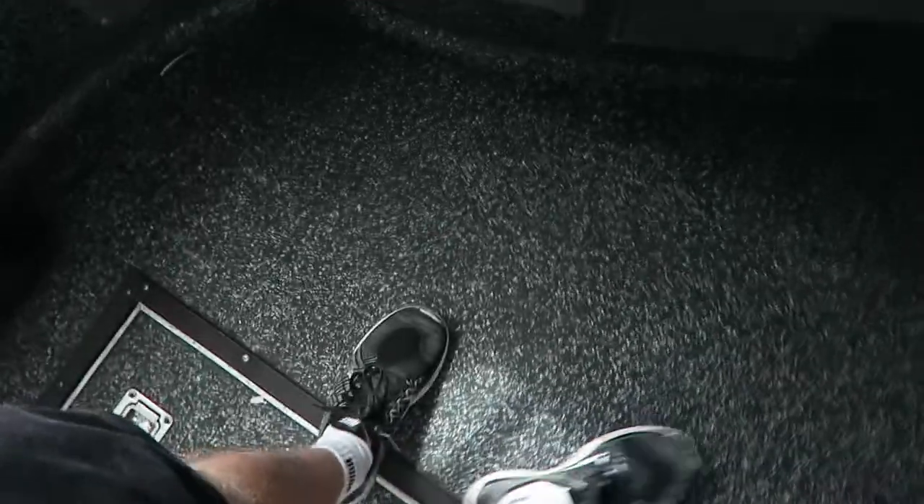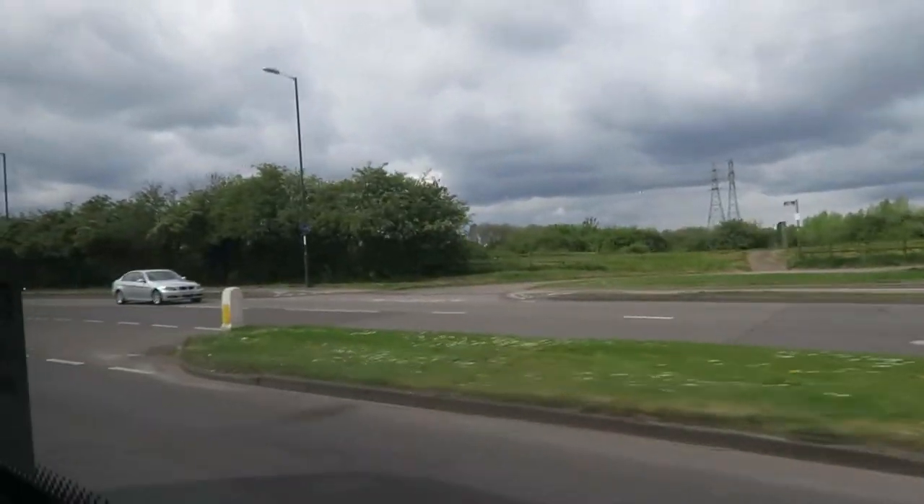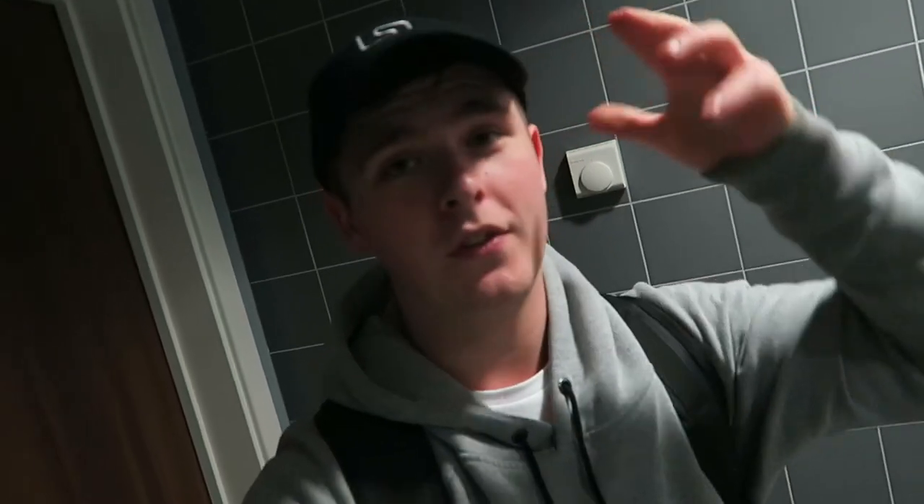Good morning YouTube — actually good afternoon. I'm in university from 1 until 2 today and I'm going to be bringing you guys along with me. Why is it that whenever you're late the bus driver drives at the pace of a turtle or a snail, whatever — anything slow, the bus driver drives at that pace. I'm actually a couple of minutes late now; I'm about to head into the lecture so this should be interesting.